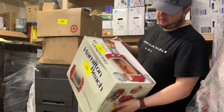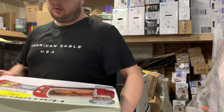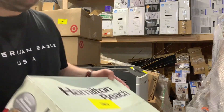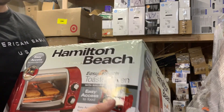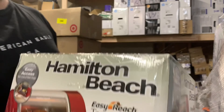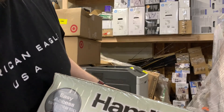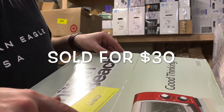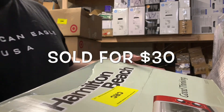Here's just a Hamilton Beach toaster oven. This thing's brand new too. Holy cow. You can tell by the seal — it's taped both ways. And if it was open, you'd be able to see an extra line of tape there, and there's not.